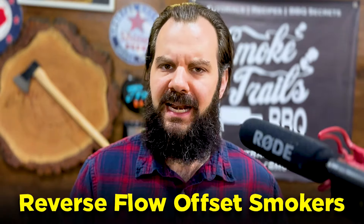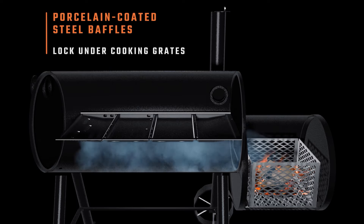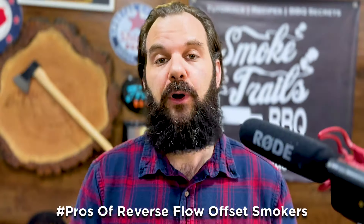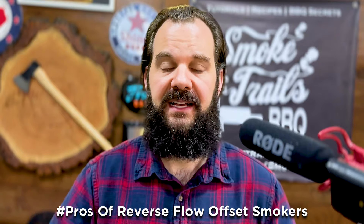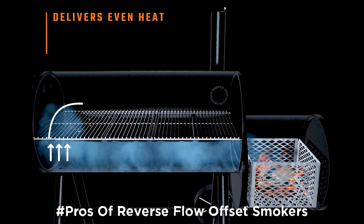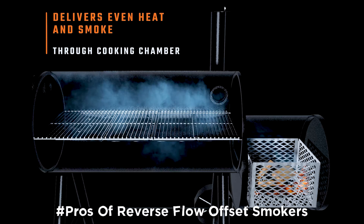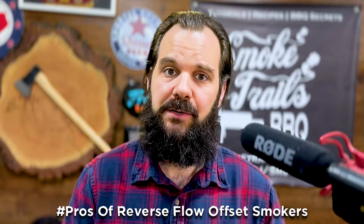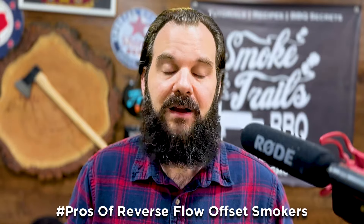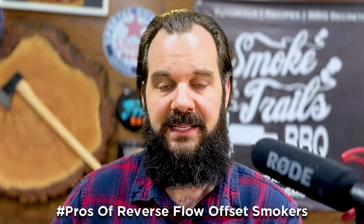Moving on to reverse flow smokers - they're set up pretty much the same way as a direct flow offset, but as the heat comes out of the firebox, it's forced under a large baffle plate and then has to make almost a 90-degree turn up over top of the brisket, then out the stack on the opposite side of the smoker. The pros of a reverse flow are much more even temperature control because you get nice gentle convective heat being forced under the baffle plate and up and over the brisket, plus you're getting some radiant heat from underneath as that convective heat heats up the baffle plate. You're getting heat from below as well as from above. Second, it's useful because you have a lot more cooking area since you don't have a major hot spot right near the firebox.